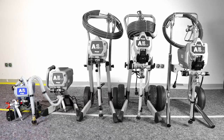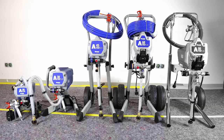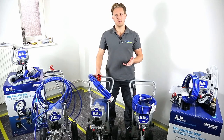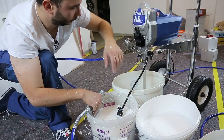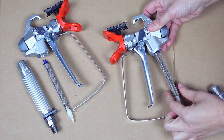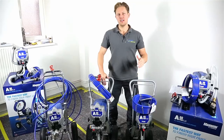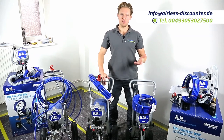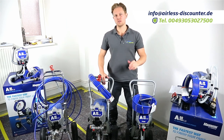This video was intended as a general overview. In later videos within this series, we're going to look at specific applications, how to use the machine, what liquids you can use with it, how to start it, how to choose the nozzle and filter, and also how to clean the equipment. If you have any questions, you can email us, call us, or leave a comment below. Thank you so much for watching, and see you soon.